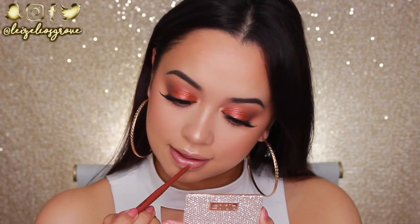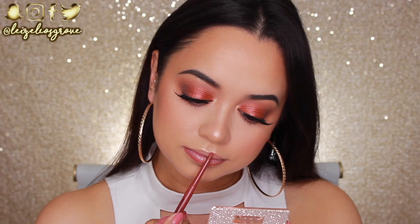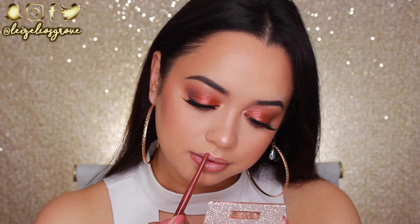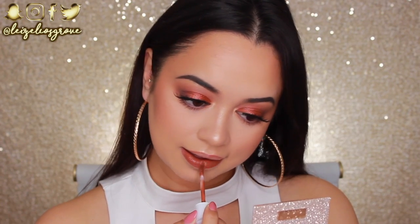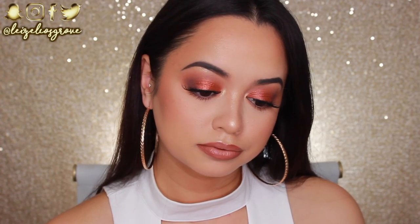Now I'm lining my lips with the Chi Chi Stay On Lip Liner in Spite. These Chi Chi lip liners are the bomb — so creamy, so pigmented, and so easy to apply. For my lip color I'm using two Dose of Colors liquid lipsticks: Cork and Sand. I apply Cork all over my lips first, then apply Sand to the very center and blend it out with my finger.